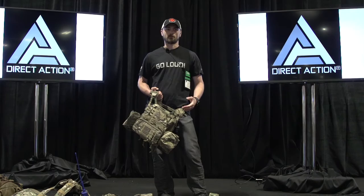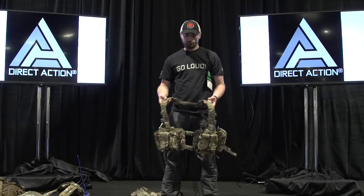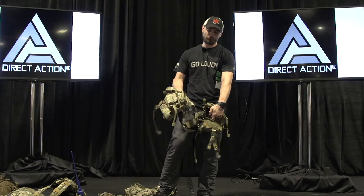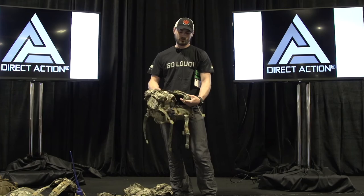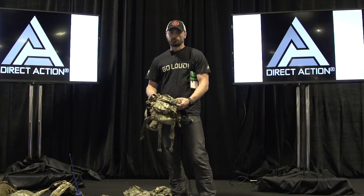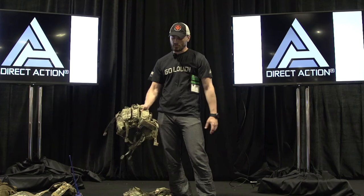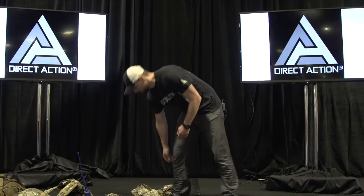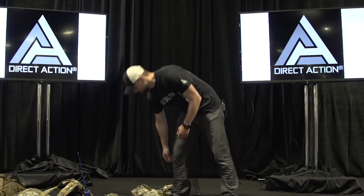Everything that we do is mission-driven. For example, this setup is made for sniper use. The reason you can have the chest rig positioned far away or connected close onto the plate carrier is that when it's close it's bothering you during the stalking period. But if you need body armor in an urban environment, the sniper just attaches the chest rig together — in that way we understand the task he's up to and we fill the need.